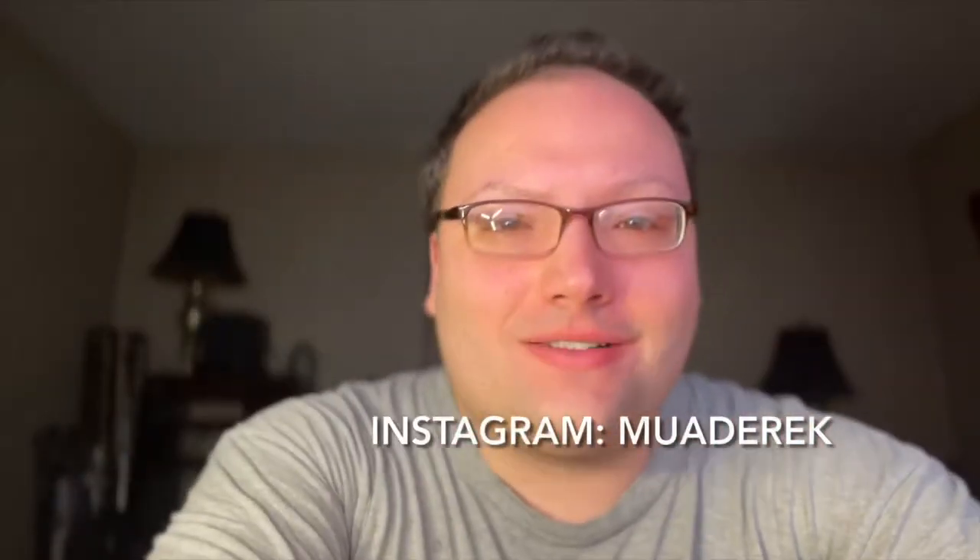Hello everyone, welcome back to my channel. It's getting into that season where everyone's flaunting their beach summer bodies and I'm over here trying to lose my weight that I gained during COVID. Anyway, this video is me switching out bags and going into a new one, because that's everyone's favorite thing to watch.